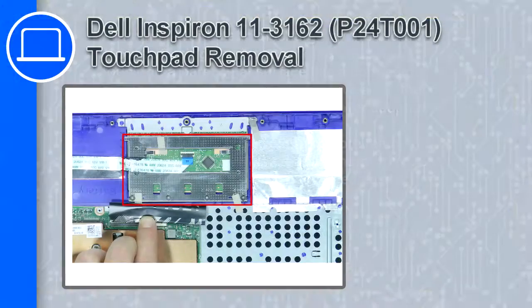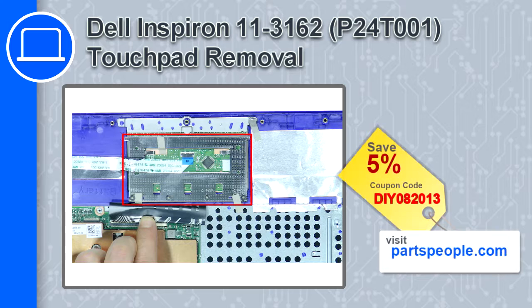What's up, this is Ricardo and in this video I'll show you how to remove the touchpad from a Dell Inspiron 11 version 3162. If you're looking for parts for this laptop, go to our website and use this coupon for a 5% off discount.